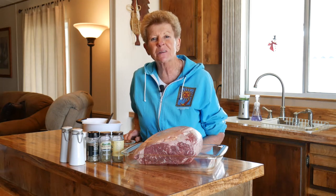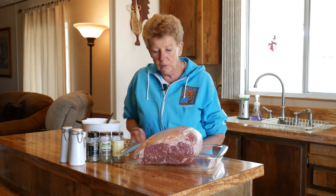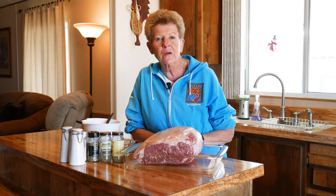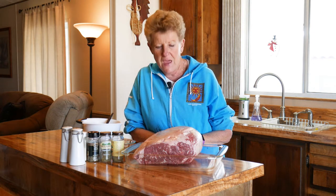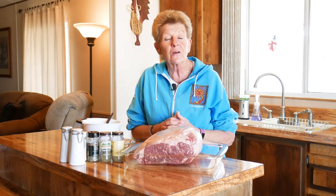Hi, I'm Tamara with Wyoming Dutch Oven Cooking. Welcome to our channel and welcome to our kitchen. We're going to be doing something wonderful today, and it's going to be in two steps. We're not in Wyoming right now — we're down here in beautiful, sunny Arizona, and it's Christmas time. We're going to do a butter garlic herb prime rib in our Dutch oven.